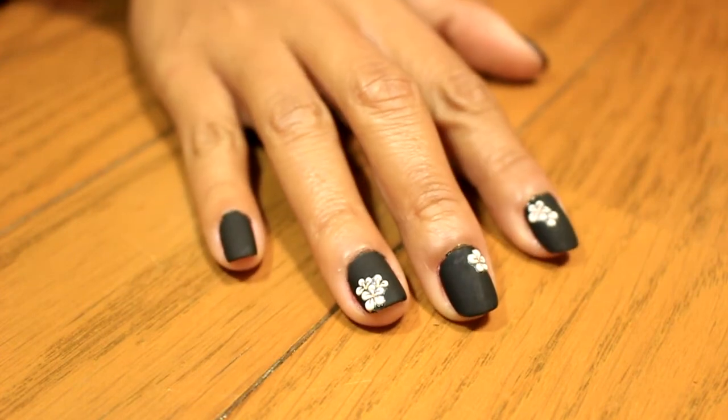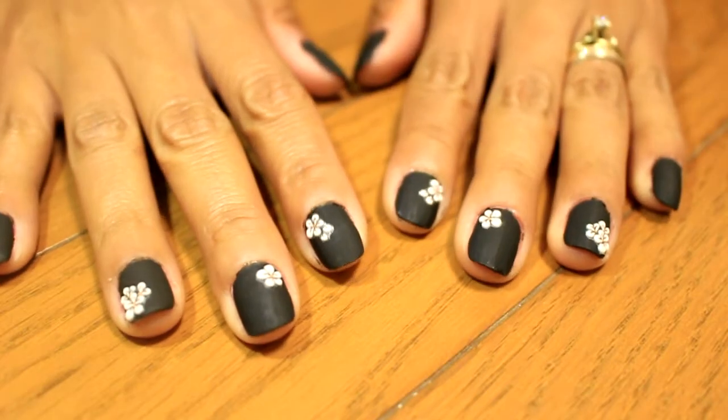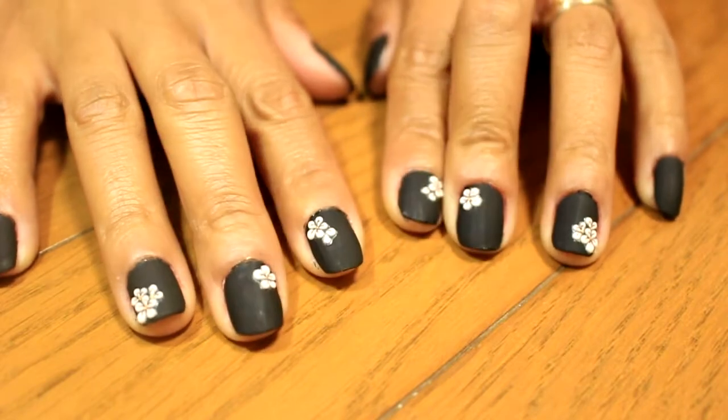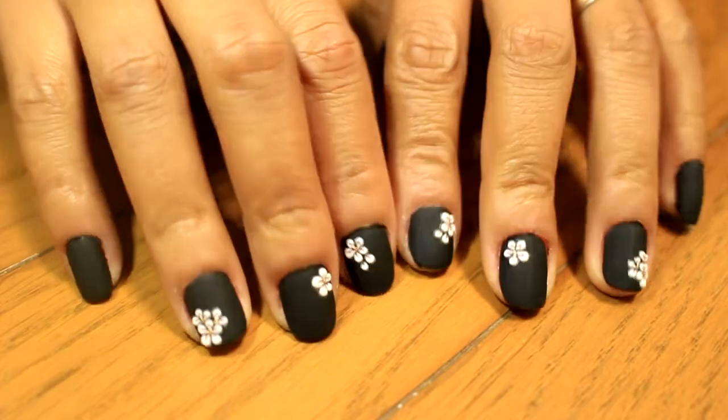It looks classy, it looks sophisticated. It looks like you've been into a nail polish salon, right? Do you agree with me?